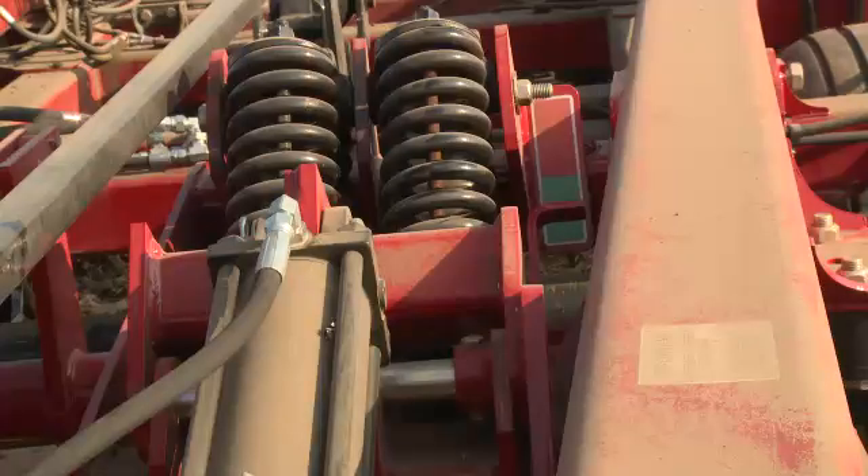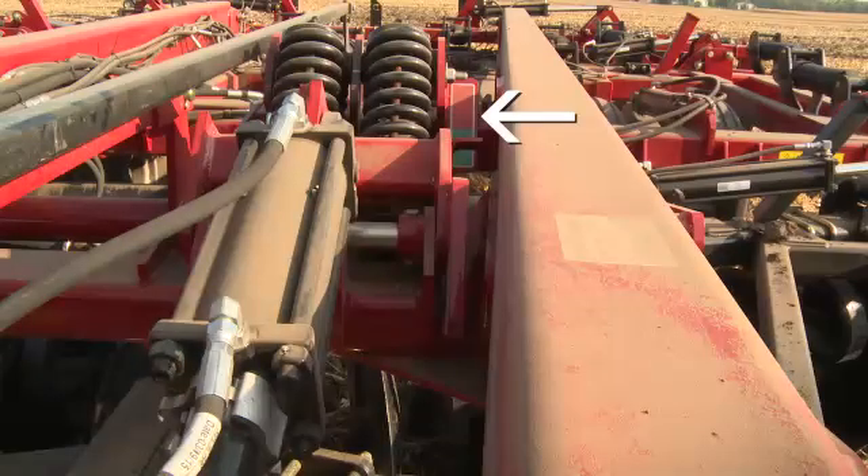It's important to note that while operating, the spring pack pressure indicator should be operated in the green zone only. Avoid running in the red zone, or damage to your Acala Tiger may occur.